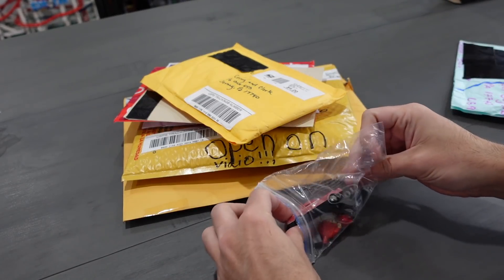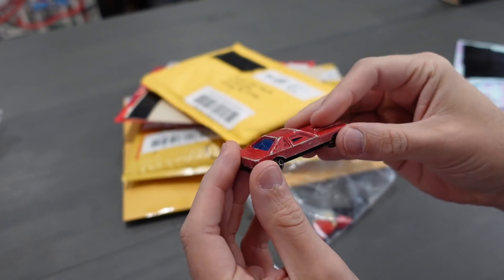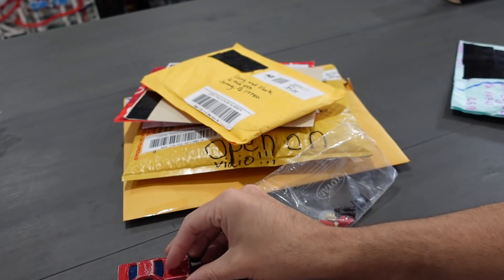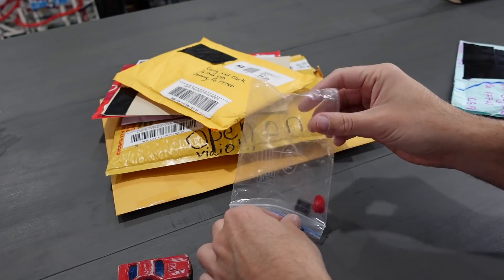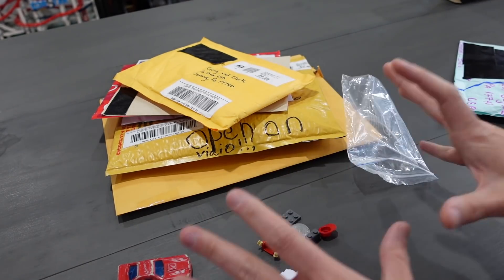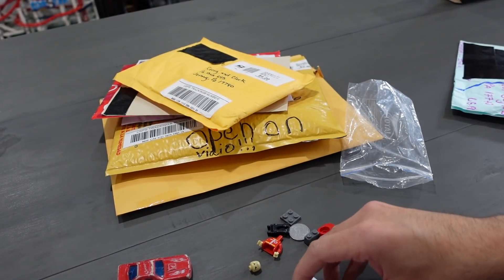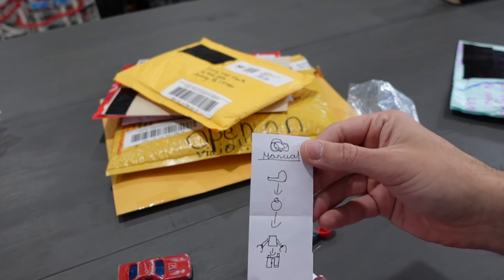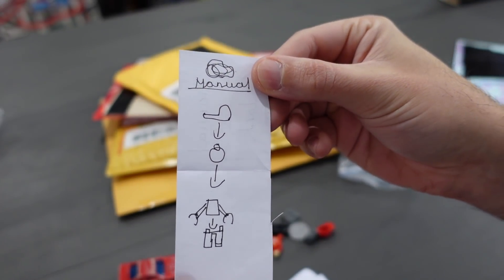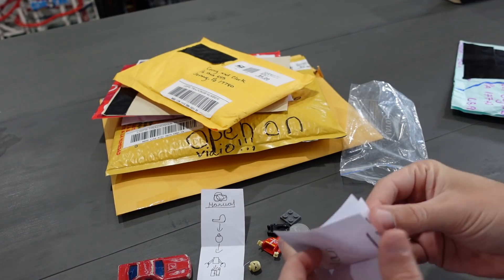We got a little Ziploc bag of something. We got a car — a little beat-up old car. I don't think this is official Hot Wheels or Matchbox, but it looks like something good for outside use. We've got a boot Lego figure in here along with some boot Lego. Actually, that one is Lego — we got a dirty piece of Lego. This is a little scary. Oh, it's how to build the minifigure. If you're curious how to build one, there you go. We've got some artwork.